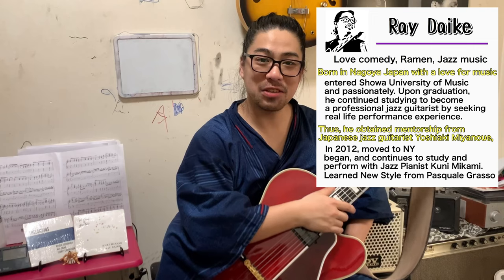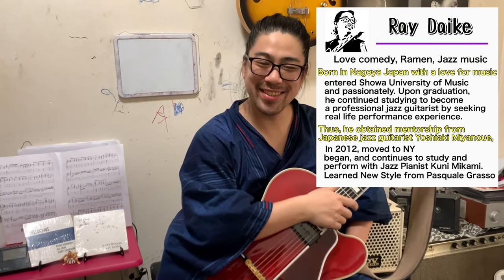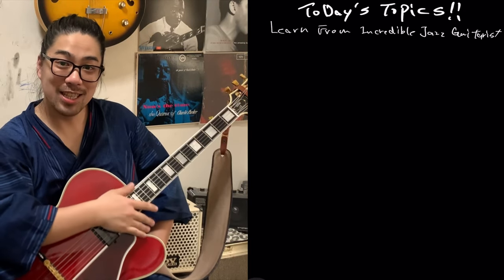Hello, I'm Jazz Gilles from New York City. How are you? Let's do today: learn from incredible jazz guitarist Wes Montgomery — Wes licks.